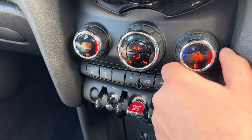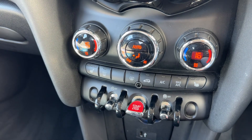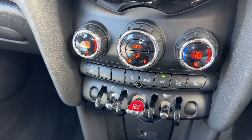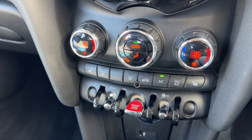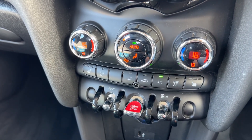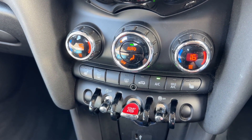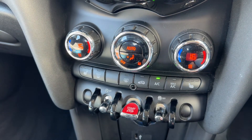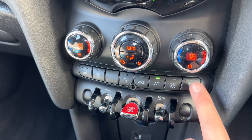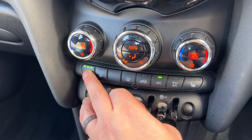Below that we have dual zone climate control, so you can adjust the passenger temperature and the driver temperature separately, and increase or decrease the fan speed. When you're happy with those settings, that button turns your air conditioning on — and off. Hit auto and the car will take control of the direction of the air and fan speed to maintain the temperatures you've asked for. You can override that simply by pressing the auto button at any point.